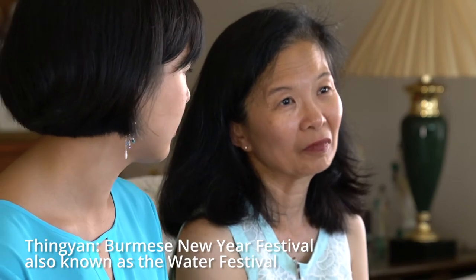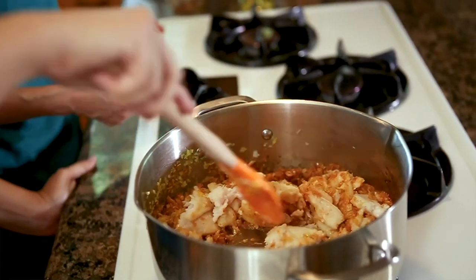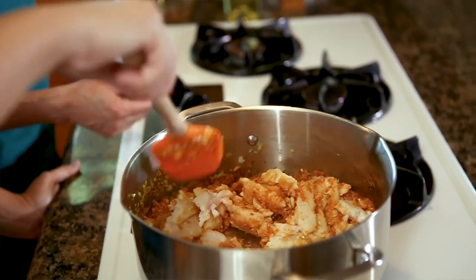It's the Burmese New Year. It happens around April 14th and 15th. It's a water festival where people attack each other with water — like a really big water fight. It's to cleanse yourself for the New Year.